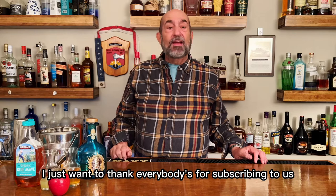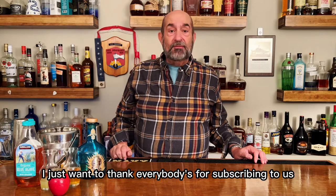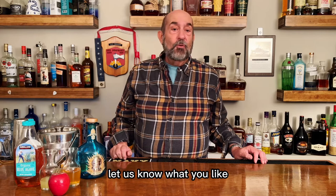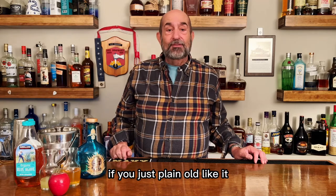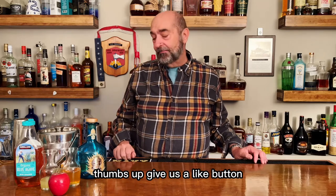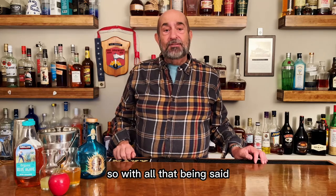Before we start, I just want to thank everybody for subscribing to us. Leave us a comment — let us know what you like, what you don't like. If you just plain don't like it and don't want to leave a comment, give us a thumbs up, hit the like button.